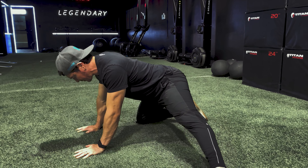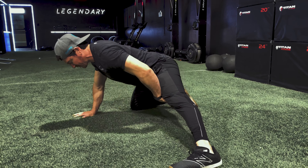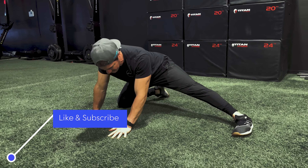The key components are: maintaining a neutral spine, constantly feeling the tension right through the groin, making sure that your foot is pointing forward. And then obviously we would do the other side.